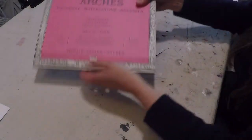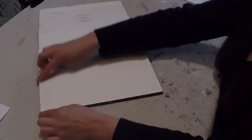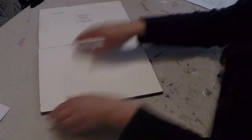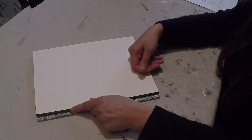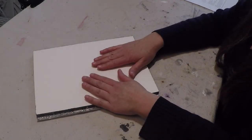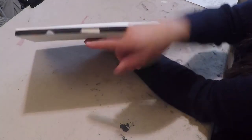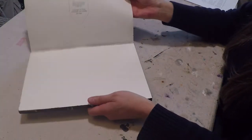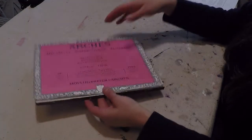I'm going to bring an Arches Watercolor Hot Pressed Pad. This is gummed on all four sides, so I don't have to stretch or glue anything down. I can just put this right onto my easel and start painting. I'll always prep that surface first with gesso. It's open on one side — I can take my palette knife, run it around, and peel it off. If the painting works out really well, I can just adhere it to either a panel or a canvas and then frame it.